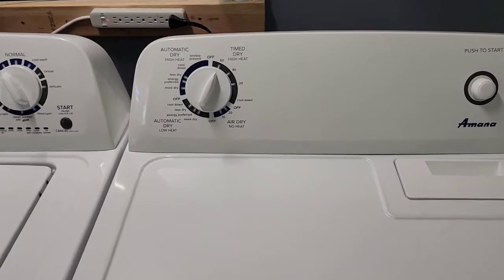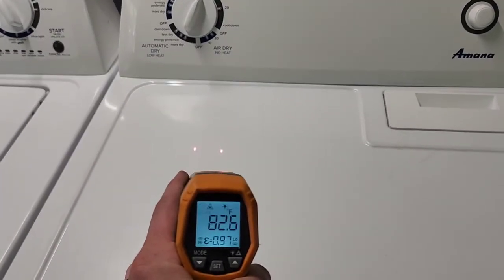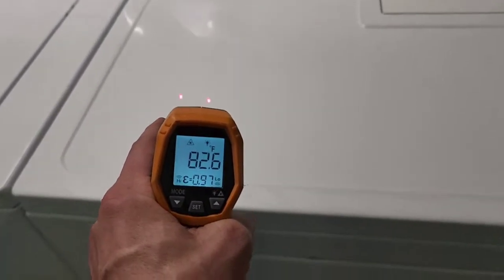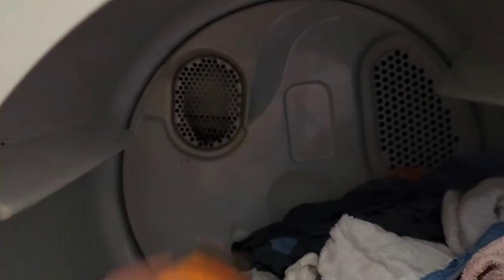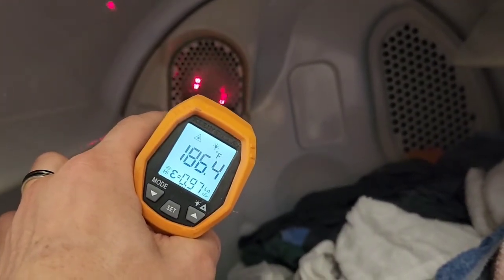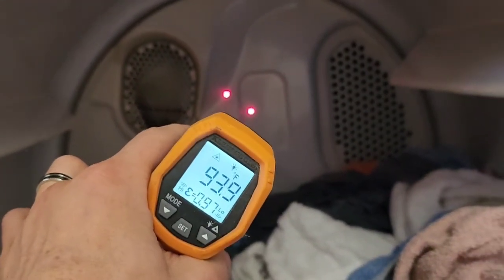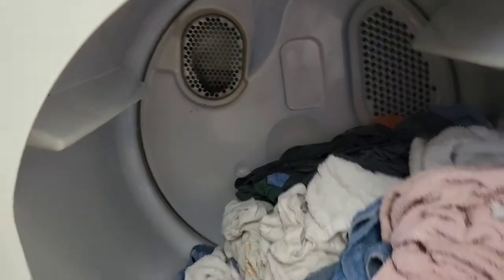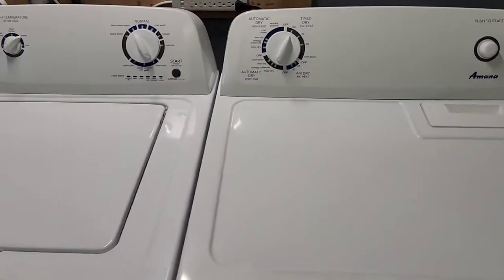I'm going to show you that it is in fact heating and tumbling like it's supposed to. Right between those two red dots I'm taking a surface temperature — it's 82, almost 83 degrees on top of the dryer; about 77 degrees on the concrete floor. I'm going to shoot it inside the heating element tube where the heat is pumping out — you can see plenty of heat coming out. That will heat the inside of the dryer anywhere from about 95 up to 195 degrees, depending on which heat setting you choose.